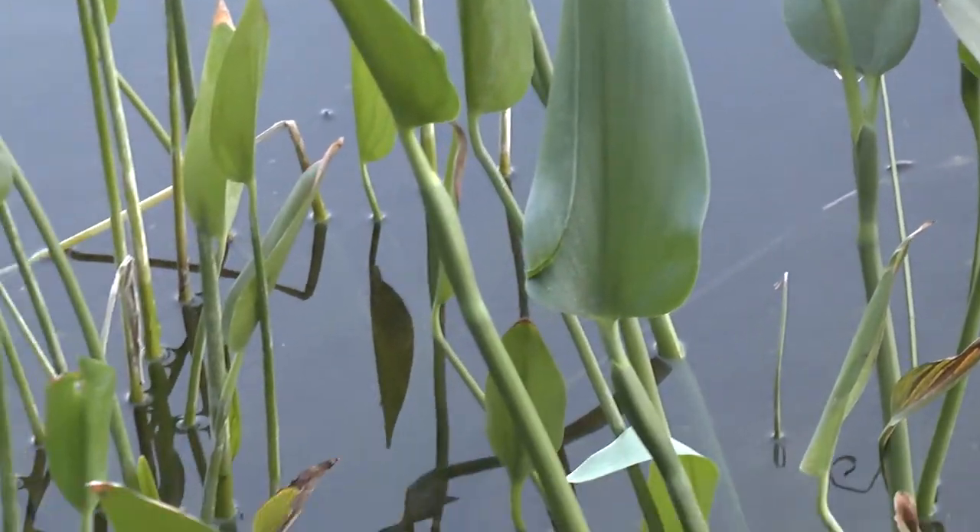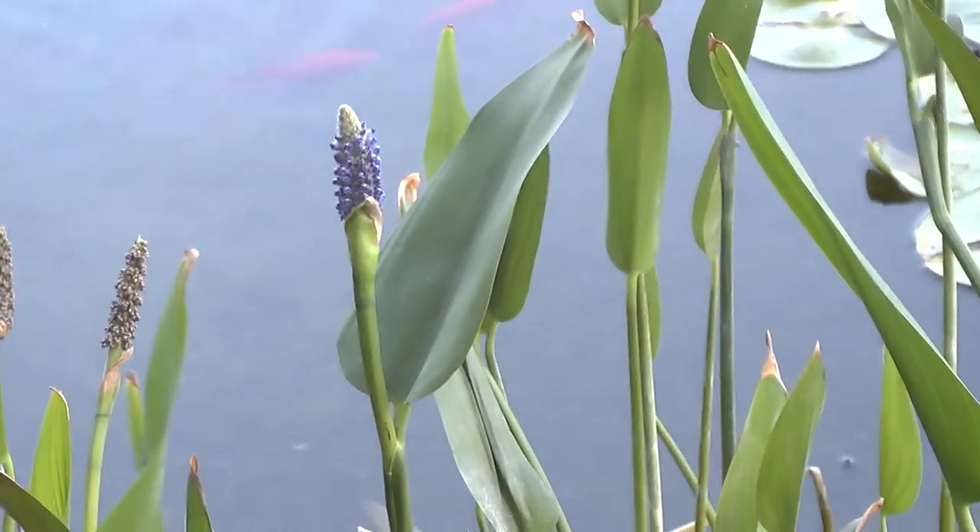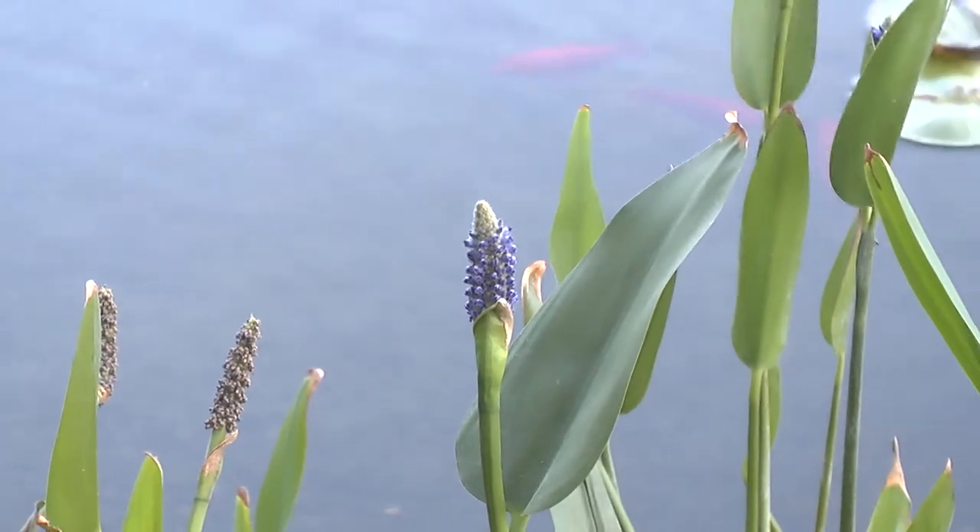It actually needs rich soil. It can arrive in a variety of colors: purple, blue, or white.